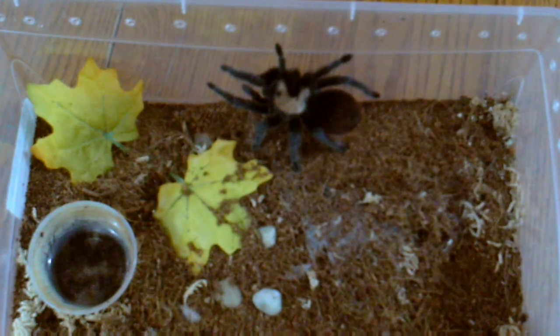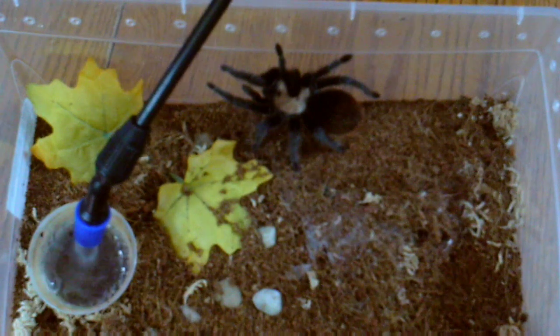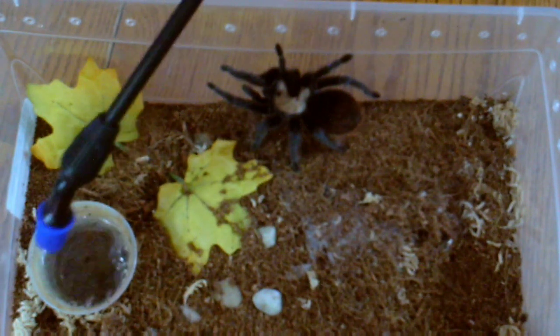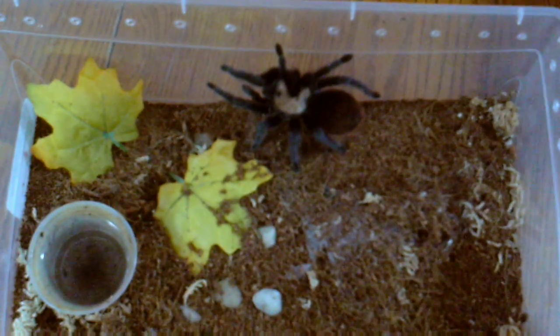This is my Brachypelma albiceps. I don't think she needs to eat — her abdomen is pretty big — so we'll just give her some water. I do recommend one of these little spray bottles, makes it so much easier.